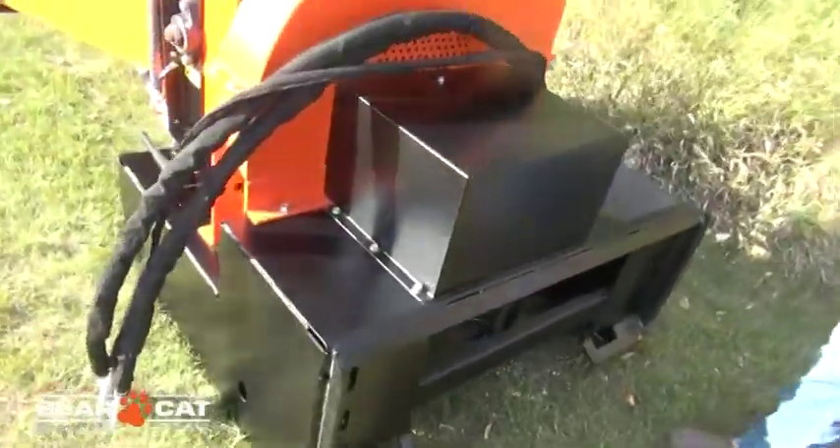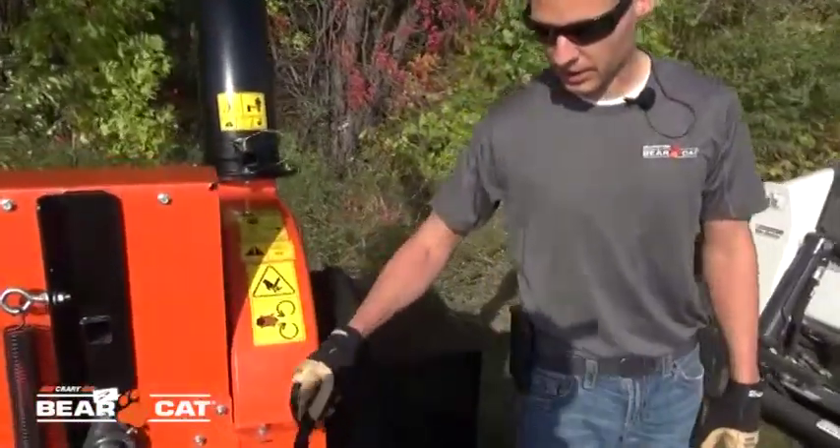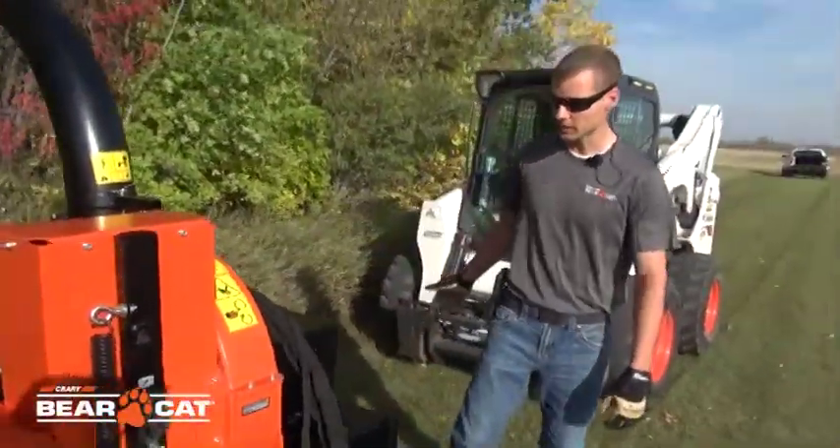Connection to the skid steer is simple. We have three hoses: pressure, return, and a case drain. We'll go over connecting that in a little bit.